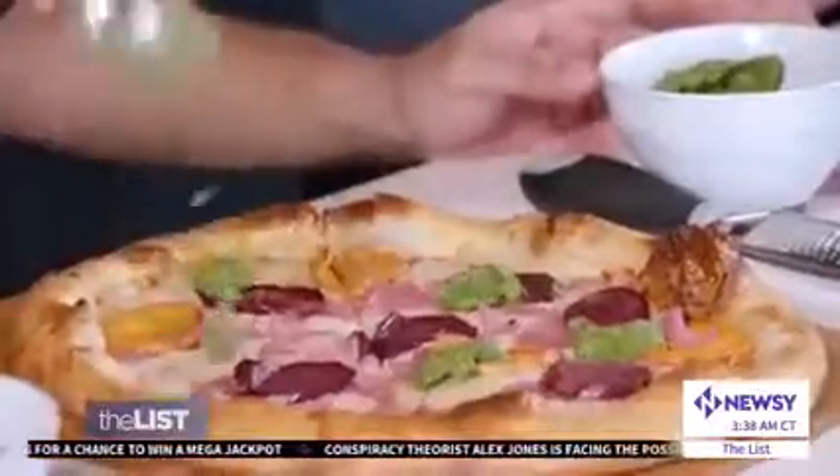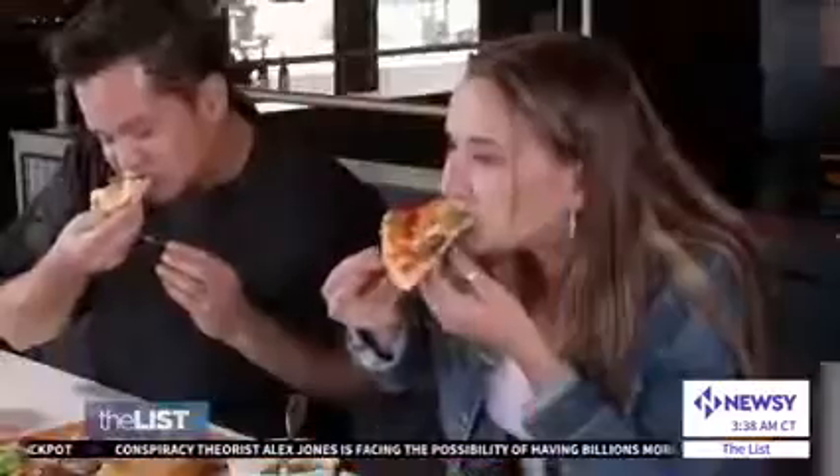On goes dollops of vegan pesto and lemon zest — it's an extra layer of flavor. My gosh, I never thought I would say this, but I really don't miss the pepperoni right now.